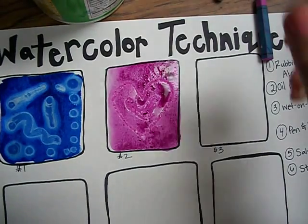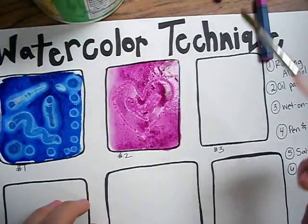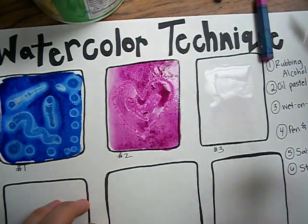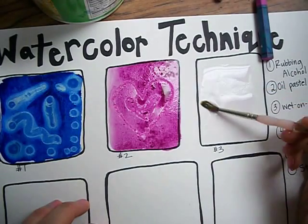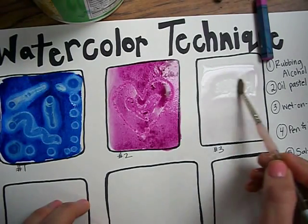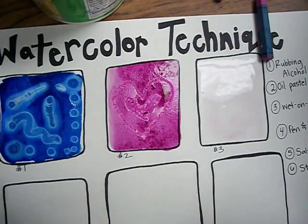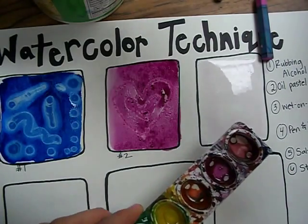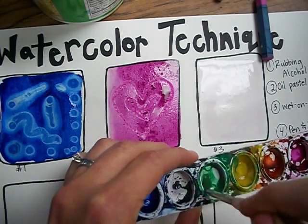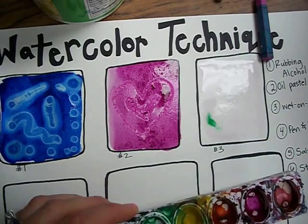Technique number three is wet on wet. The first thing I do is get my paint brush and paint the area where I want to do the wet on wet technique — basically I'm just getting the paper wet. Then I'm going to put more wet into the wet, and it's going to create a bleeding effect. I'm going to try the green, and I just touch and watch it bleed.